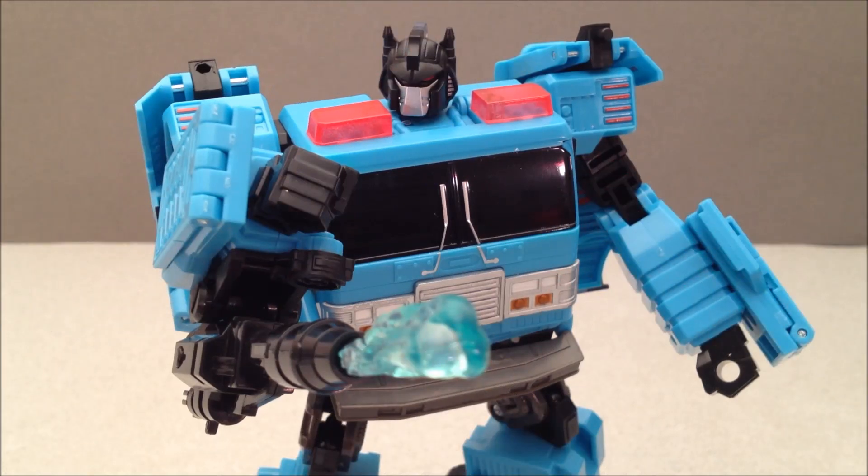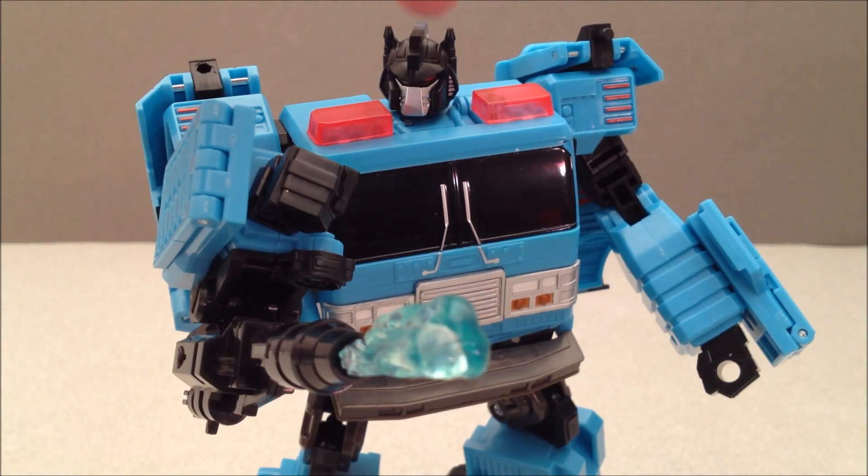Thank you for watching, people. This has been Mitch Santona. You have just seen Protect-A-Bot Hot Spot, also known as Hot Zone in certain iterations — but we'll call him Hot Spot. I highly recommend this guy, especially if you don't have this mold. It's a great blocky G1-looking mold. If you're into G1, the Protect-A-Bots, Asian exclusive repaints, cool comic book head sculpts, water cannons, and awesomeness — you've got to get yourself a Hot Spot.